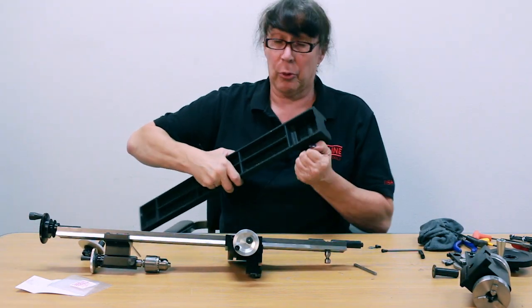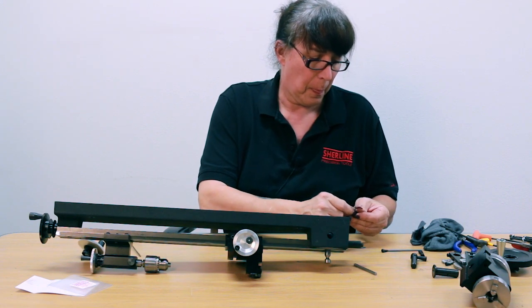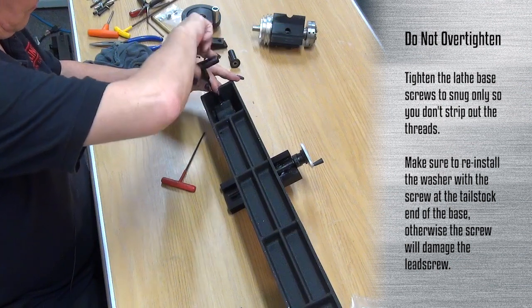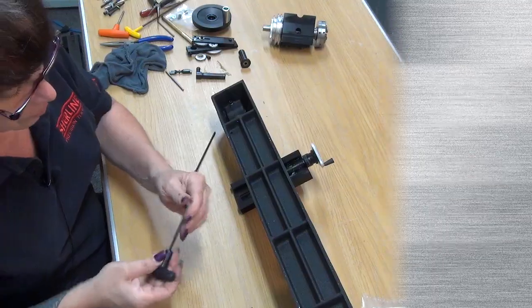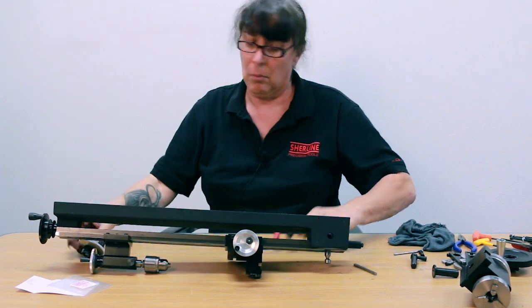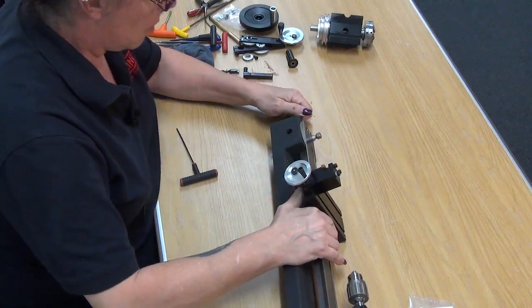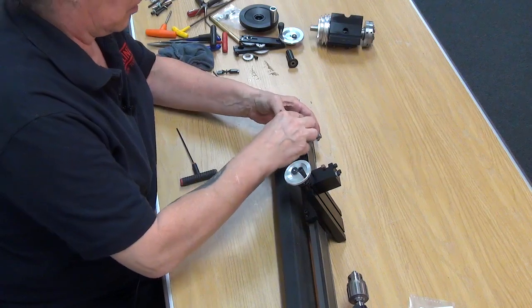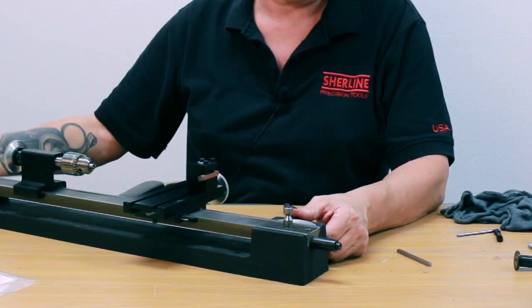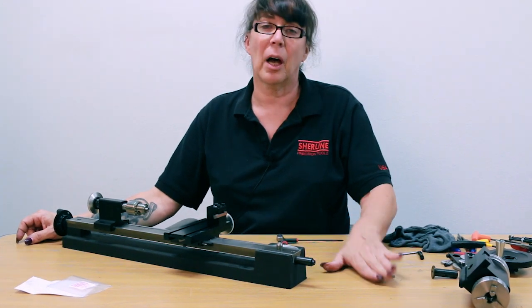You'll want to pull the lever out of the base before you put it back on, and reinstall your screws. Now let's test it — and there you can see it's engaged, disengaged, engaged, and you're good to go. Put all your thread cutting attachment and your headstock back on and you're ready to rock and roll.